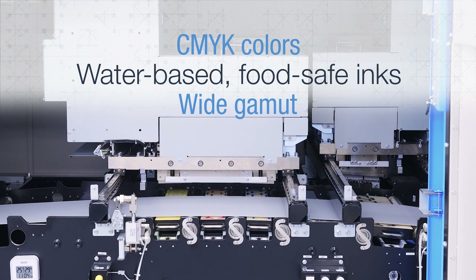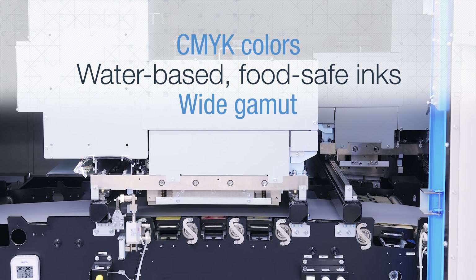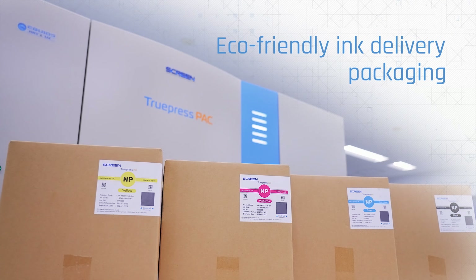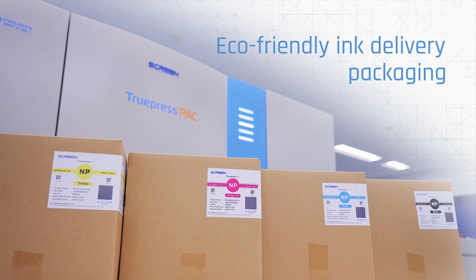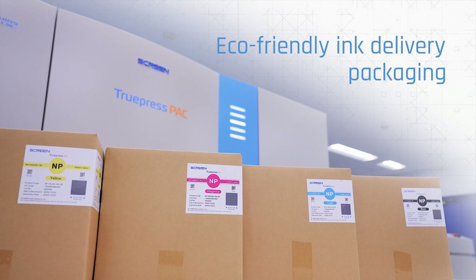Specially formulated water-based printing inks comply with the highest standards in food safety for flexible packaging applications. These new and revolutionary food-compliant inks come in compact eco-friendly bag-in-box packaging that is much easier to dispose of and recycle, helping to further reduce your company's carbon footprint and environmental impact.